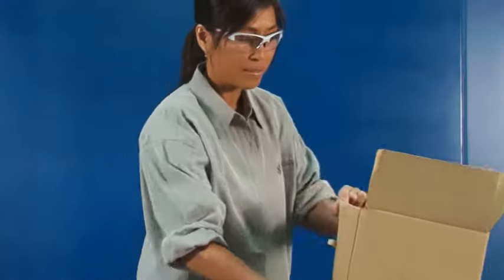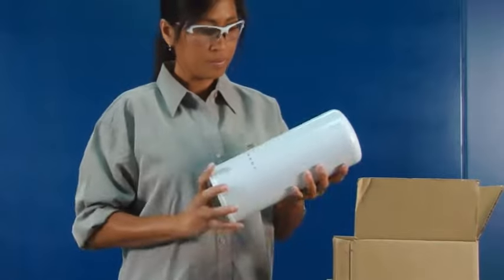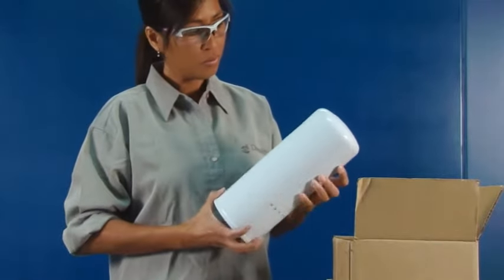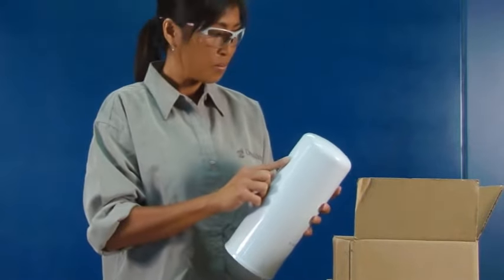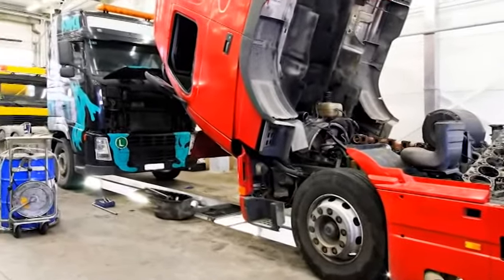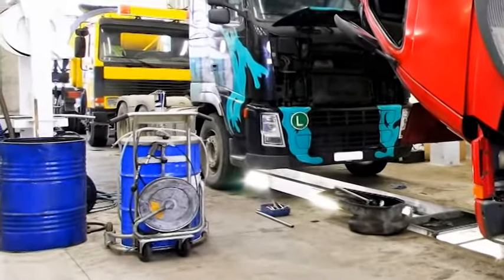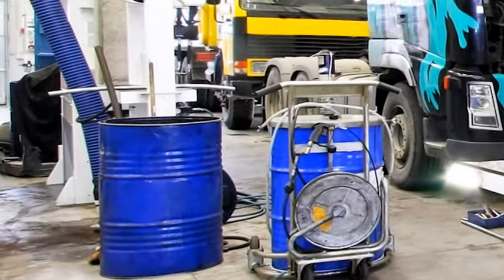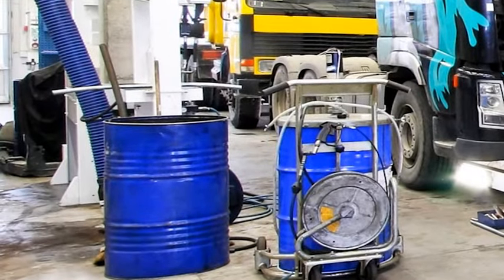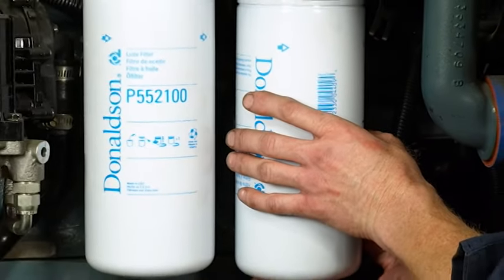Check the new filter you will be installing for any shipping and handling damage. Do not install a dented filter, since the canister has been weakened at that point. When changing fluids, take care to use clean rags and clean transfer equipment, such as fluid nozzles and funnels, to minimize the ingress of contaminants to the lube system. Here are some how-to tips for proper oil and filter change-outs.